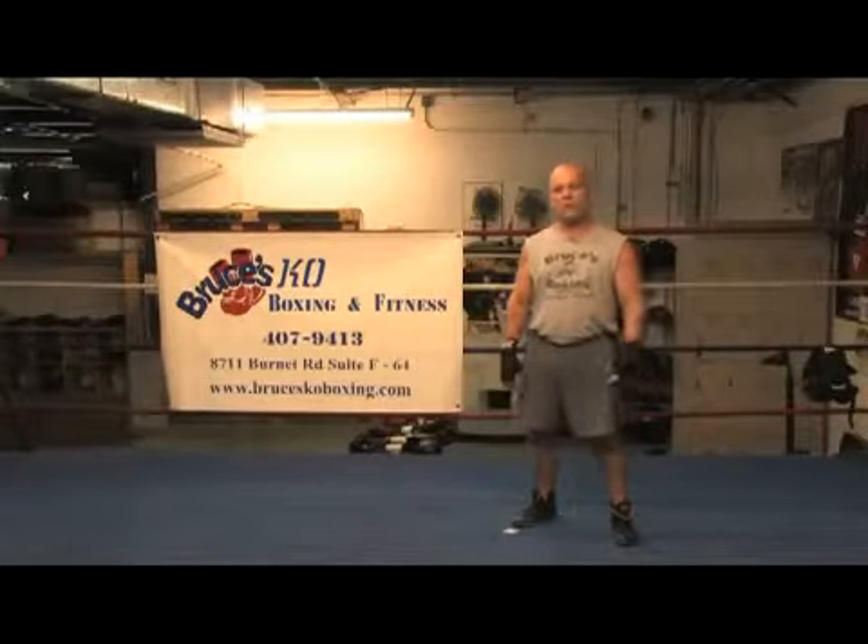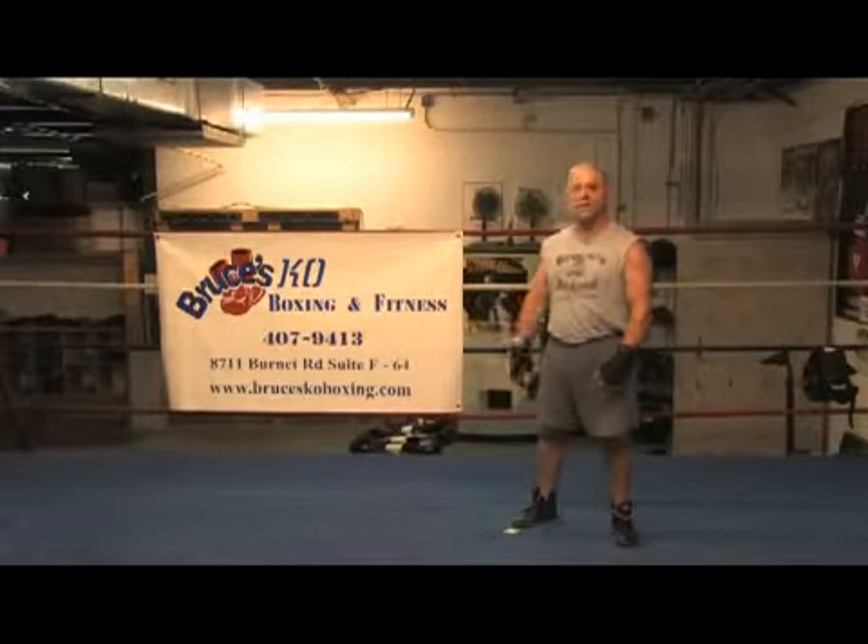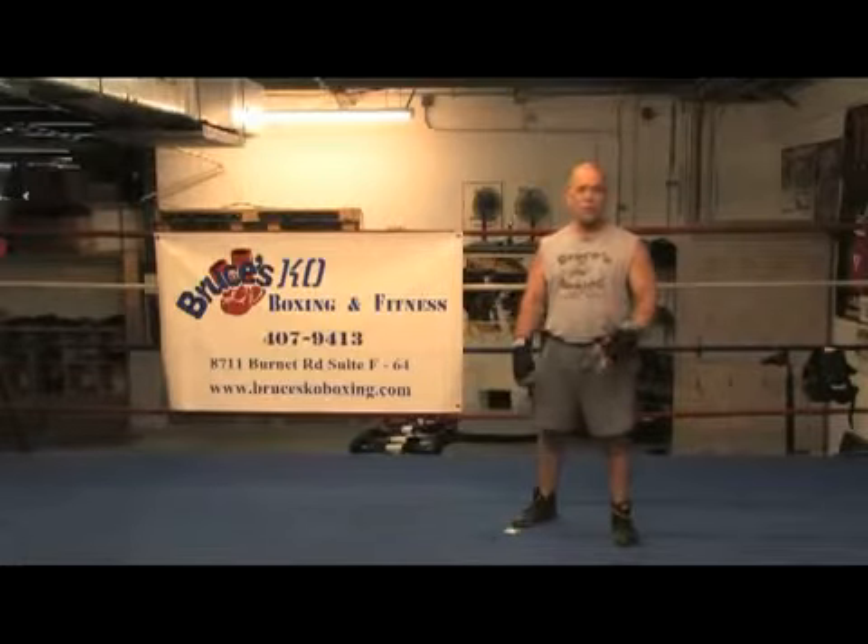Hi, my name is Bruce Acuna. I'm with Bruce's KO Boxing in Austin, Texas, and today I'm going to show you how to move.